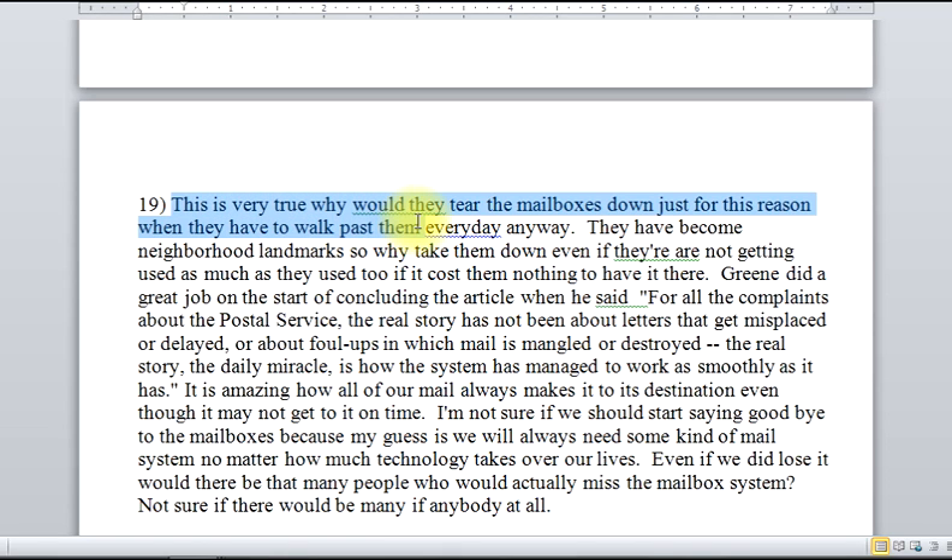'Why would they tear down?' — that's two sentences put together into one. Something like this: 'Every day, you need it to be this.' There's a difference between 'everyday' as one word and 'every day' as two. So there are some surface areas that really need to be cleaned up more in the evaluation than in the summary.